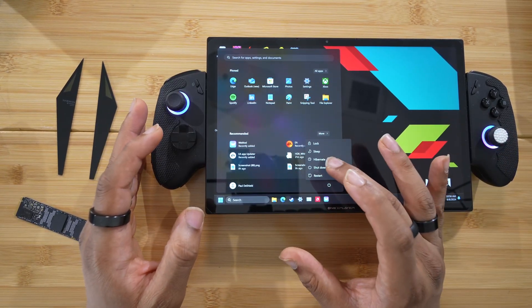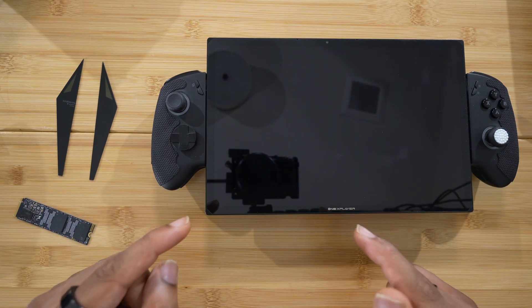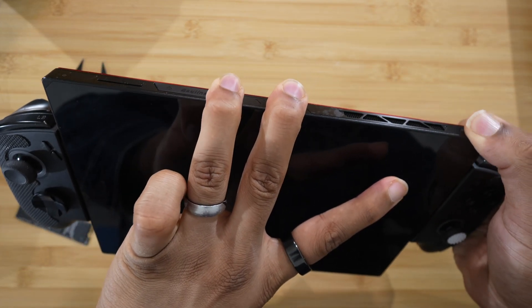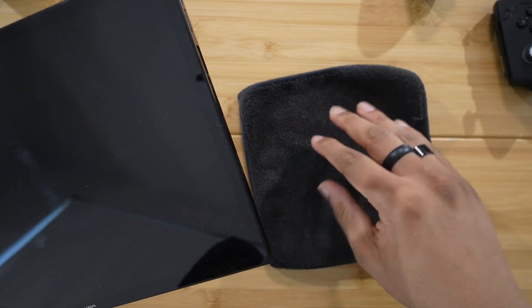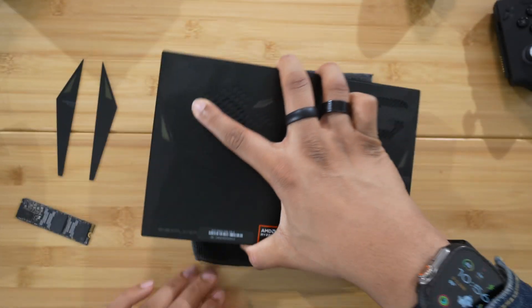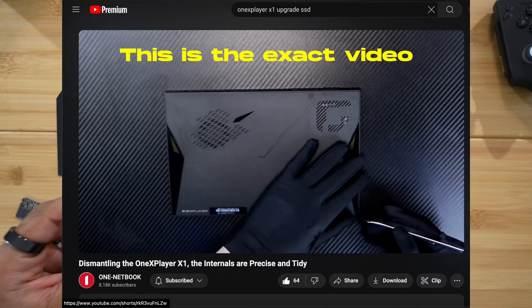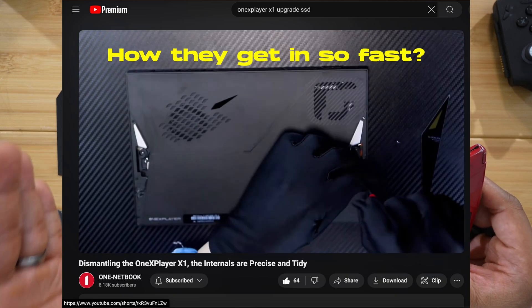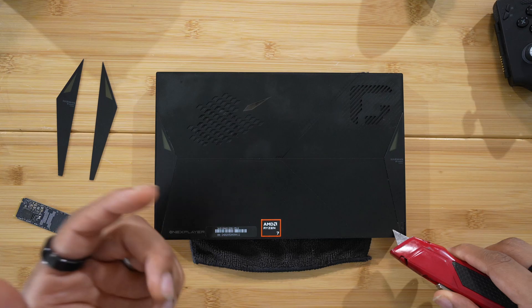I want to start off by saying that One X Player did not do a good job showcasing how to get into the back of the X1. They posted a video on their channel opening and disassembling the One X Player X1 pretty much all the way down to the motherboard. But they glossed over what I believe to be one of the most important parts — getting off the glass back panel. In the video, they pretty much just have a blade, go around the edge, and pull it off in only a few seconds.